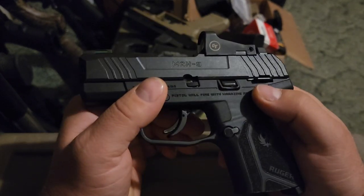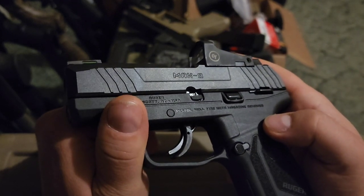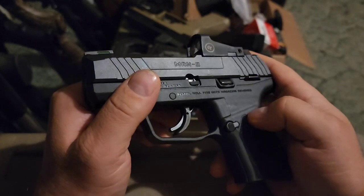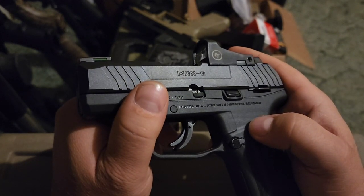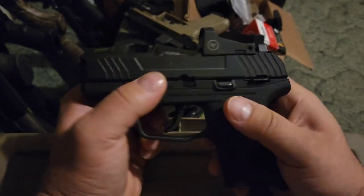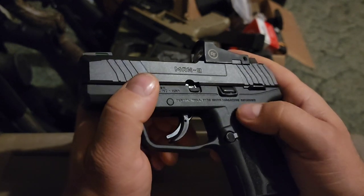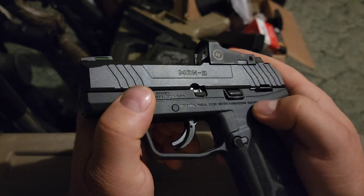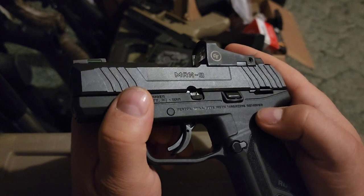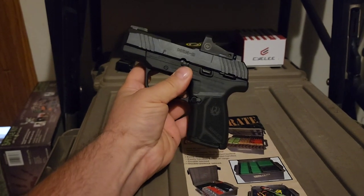I'll be sending mine in to Ruger shortly to get it fixed, and we'll do a follow-up video on it. We'll go over the paperwork, see what they end up replacing, and shoot it some. I don't personally have the money to put several hundred rounds through it to test it thoroughly after I get it back — ideally I'd put 500 rounds through it — but since they're aware of the issue and proactively addressing it with redesigned slides and springs, I don't think it'll be a problem. We'll document what the paperwork says and see how long it takes to get back.